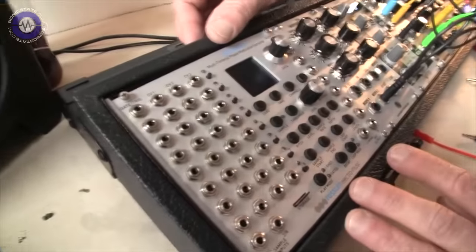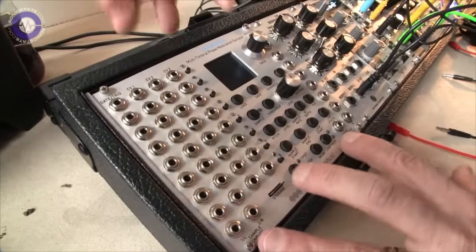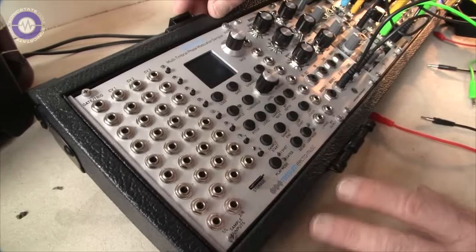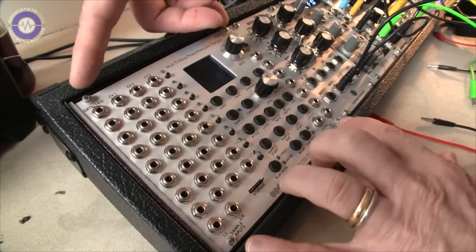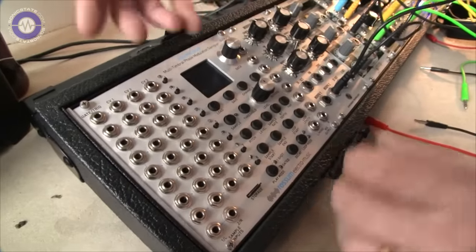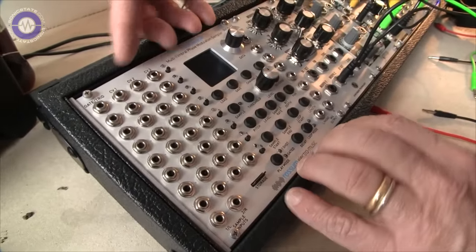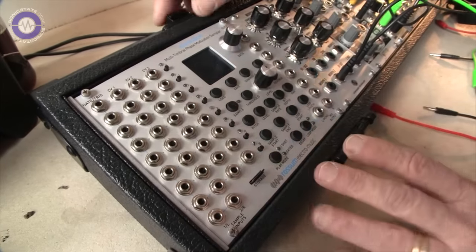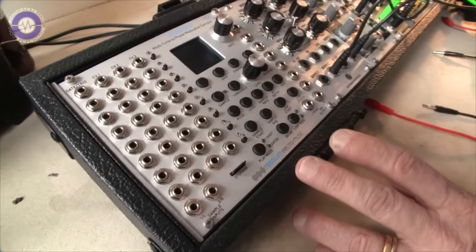Dave Rossum is at Superbooth showing off an exciting new sampler. It's called a simulator right now and it's not even in prototype form — this is what they call a mock-up, with no circuitry behind it. They're announcing development of it, meaning they've got mathematical models behind how it's going to work somewhat worked out and are beginning to work out what's going to be in the hardware.